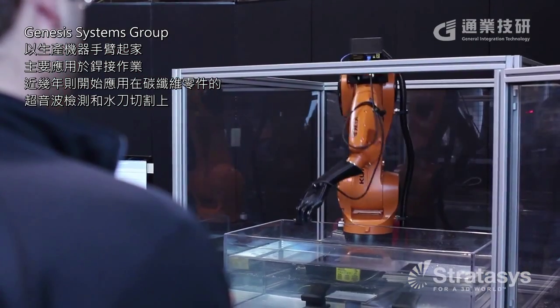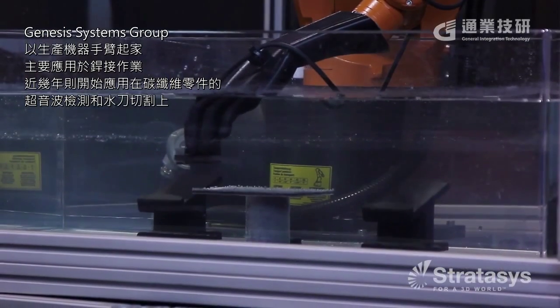Genesis Systems Group manufactures work cells with robotic arms. We are primarily a welding group and have ventured out in the last two years into the aerospace world in the ultrasonic inspection of carbon fiber parts as well as the water jet cutting of carbon fiber materials.